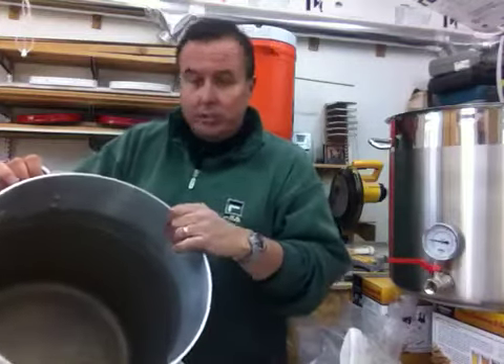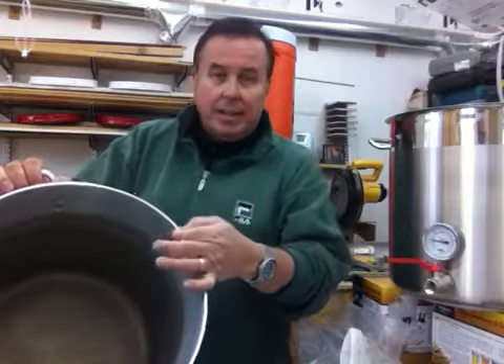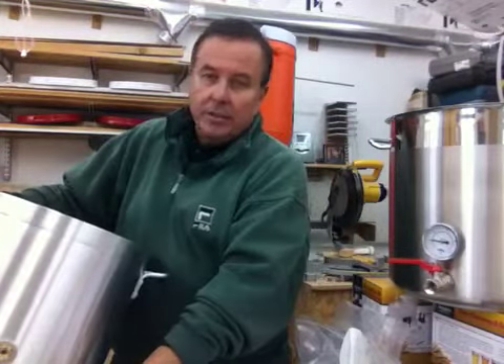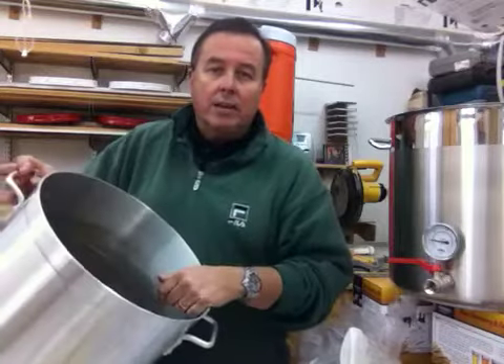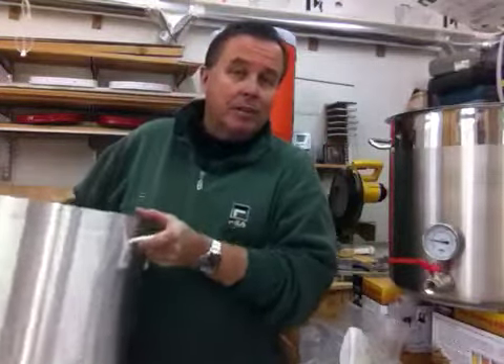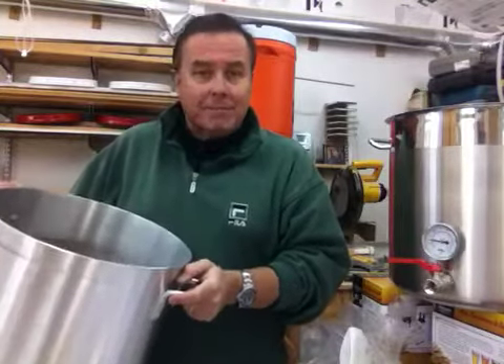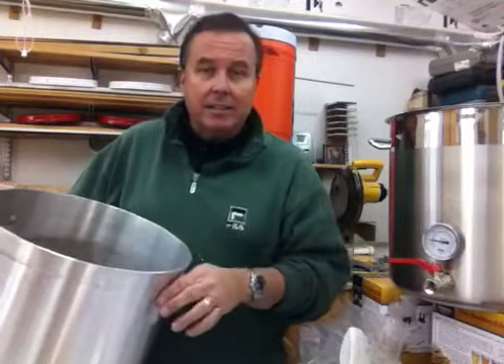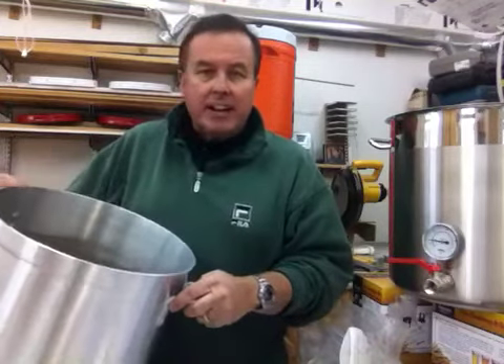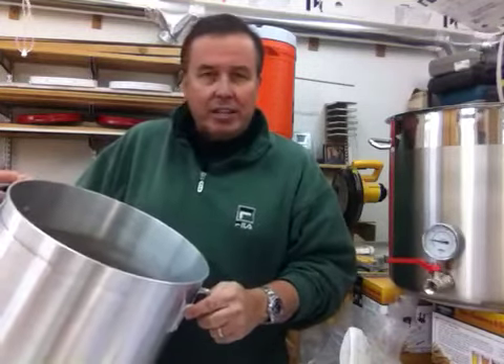We use a big heavy thick 3/16 of an inch on the side walls, just under a quarter of an inch on the base. This is my old pot that I brew with all the time. They're lighter than steel because aluminum is lighter, but they're thick and heavy, and they transfer heat beautifully.